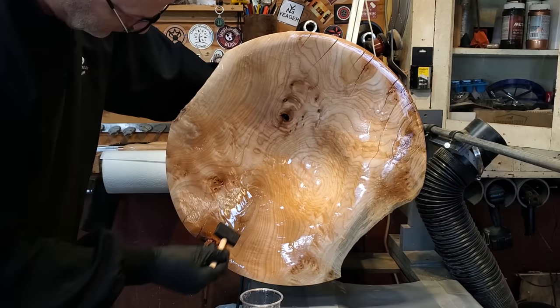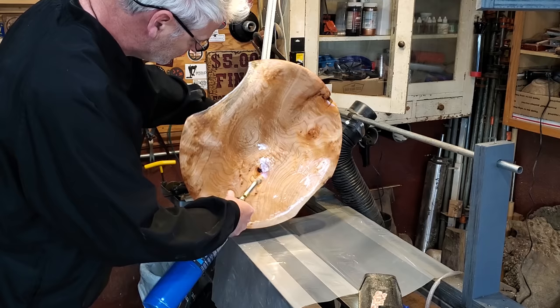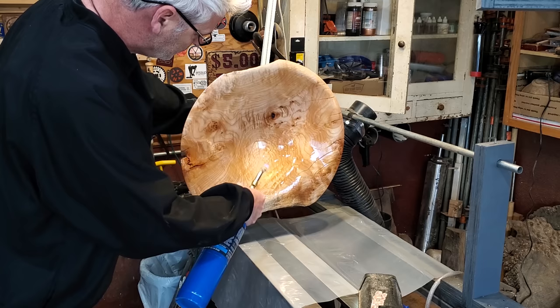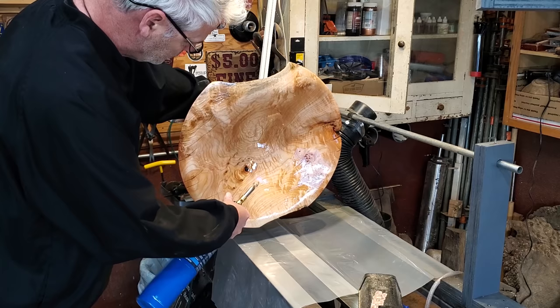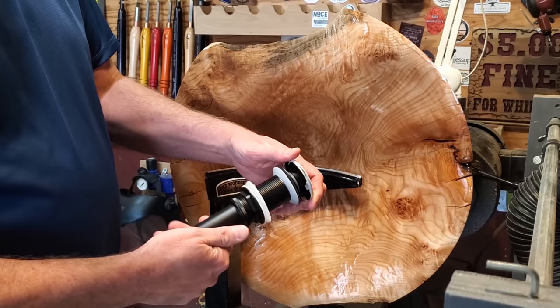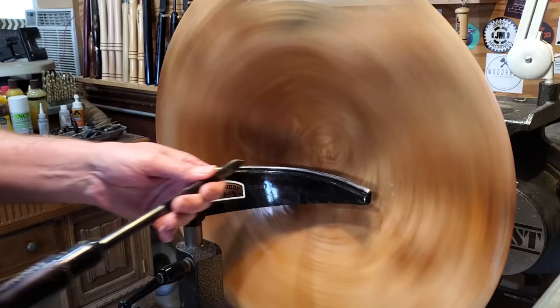I put three coats on the inside and two coats on the back side. After I got the first coat on, I put it back on the lathe, turned it on at 50 RPMs, and let it spin for probably 3-4 hours. That just minimizes the runs and keeps all the bugs from landing on it. Then I torched it and let it set up overnight, and the next day I drilled out for the drain.